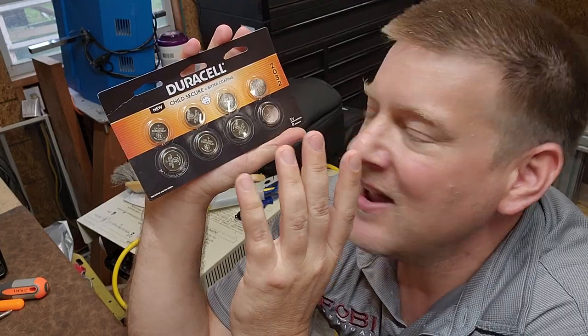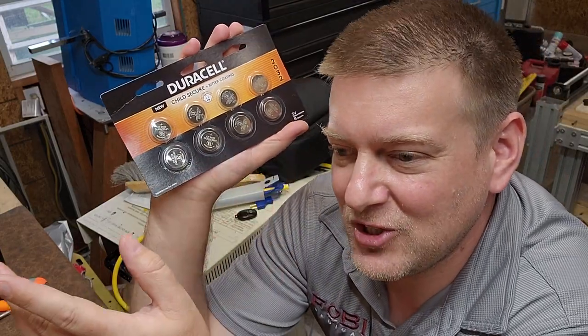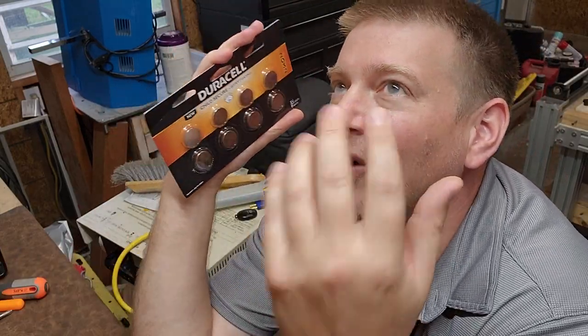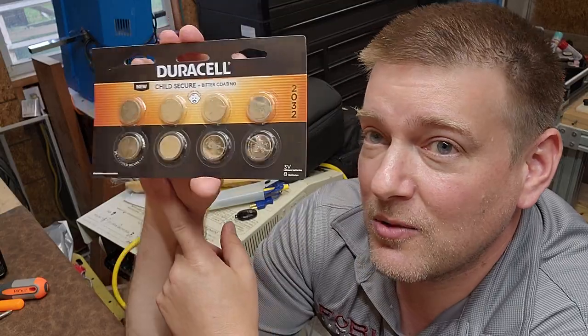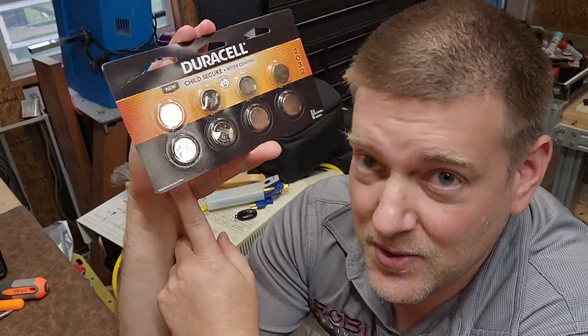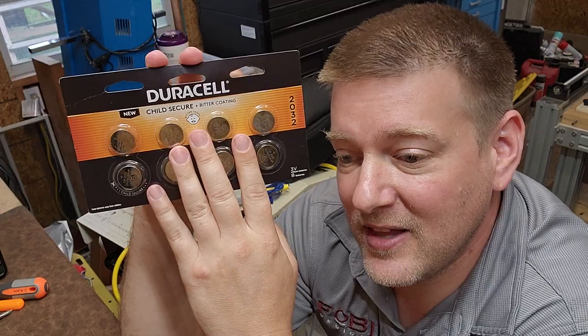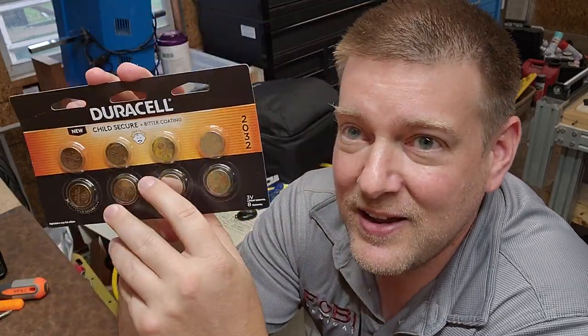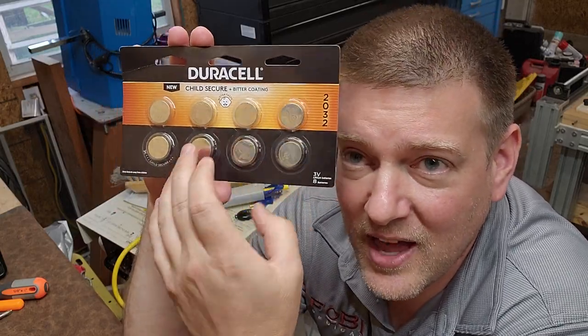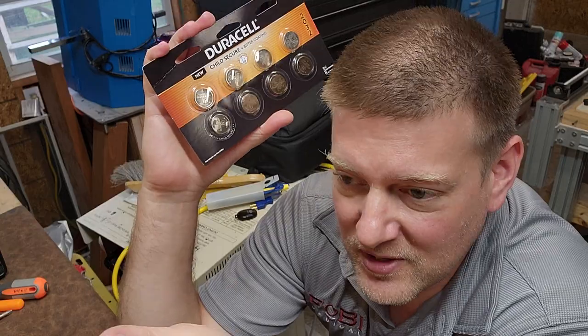The bitter coating is non-corrosive, it's a clear coat, and it doesn't affect the conductivity of the battery. Since ingestions amongst children are one of the worst things, in a medical facility maybe these are the batteries you should start replacing in some of your remote controls — because kids are in children's hospitals, in patient rooms, all sorts of areas. Many medical devices take the 2032, the 2016, and the 2025 — there's a series of batteries that have this technology.